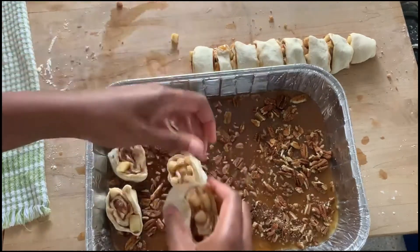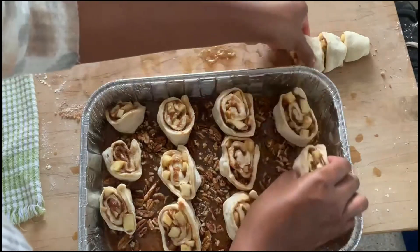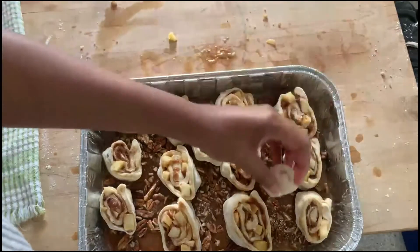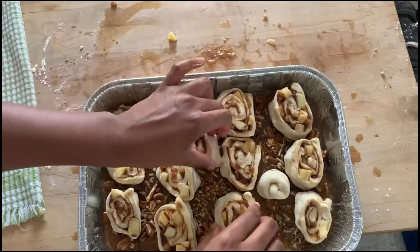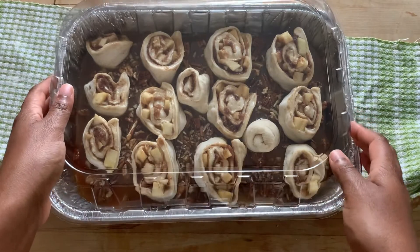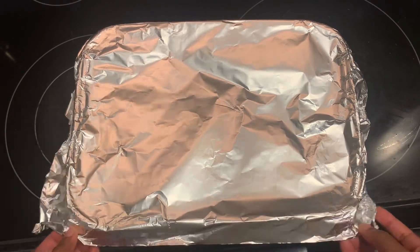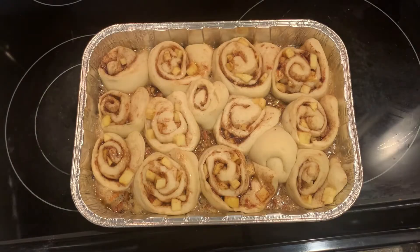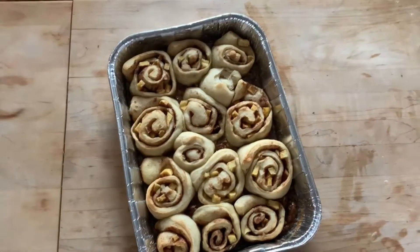I covered my sticky buns and let them rest for about 30 minutes. They're not going to rise too much just due to the pizza dough, but they will rise and spread out in the oven. I got the oven preheated to 350 degrees, then I baked them for 30 minutes covered with foil. Here they are out of the oven for that first 30 minutes — for the last 10 minutes you're going to uncover it and then just let it bake.